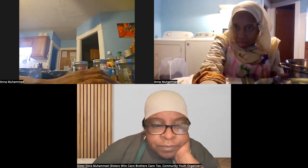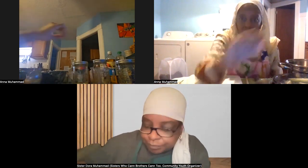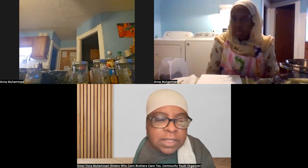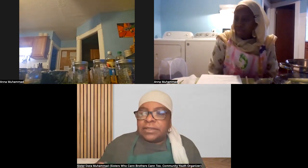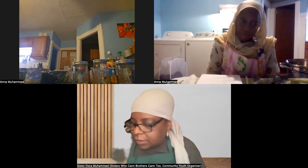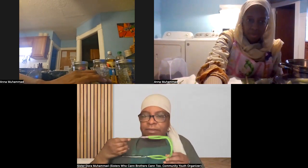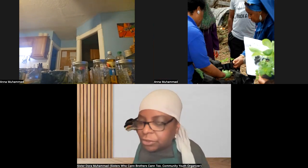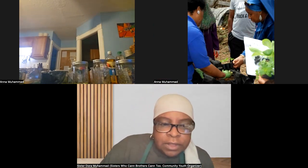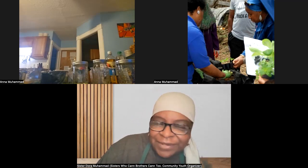We use simple tools you can purchase on Amazon. We have a lid lifter, a spacer or debubbler, a funnel, and a jar lifter that lifts jars out of hot water. Sister Anna may or may not use all of these tools tonight — we'll probably show more next week. Without further ado, let me introduce you to Sister Anna.